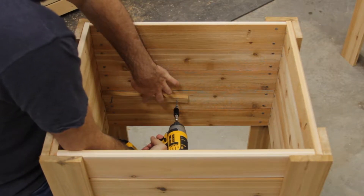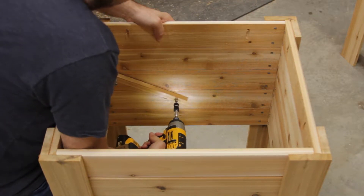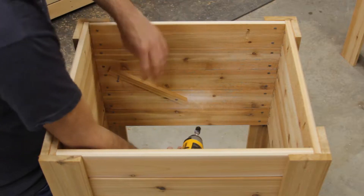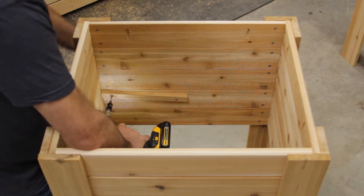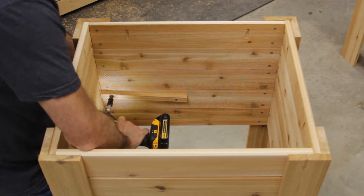Next I need to assemble the bottom of the planter. I start by attaching two runners to the long side of the planter. I attach these at a slight angle so that all of the water drains out to a central location. I follow the same steps to attach two runners to the opposite side as well.